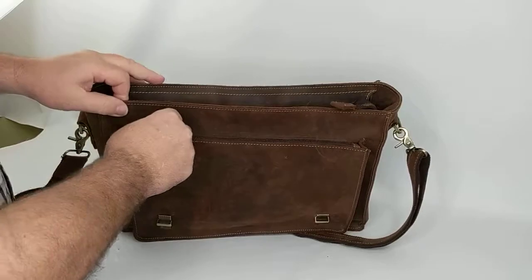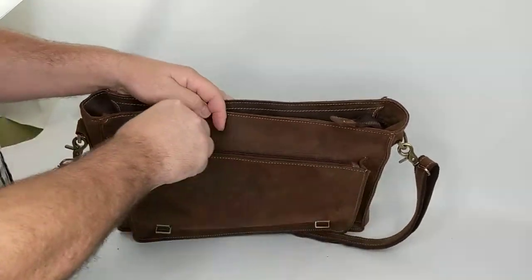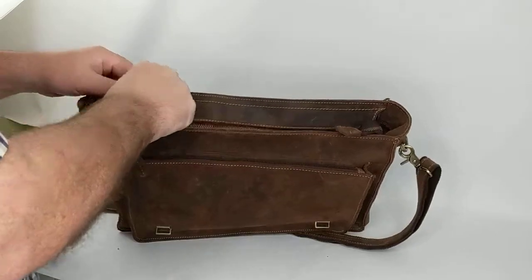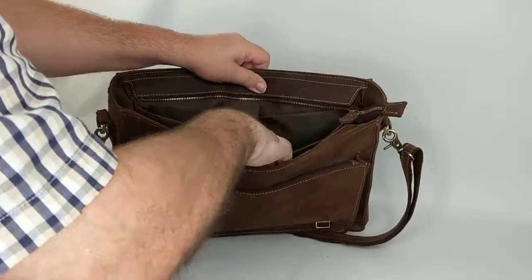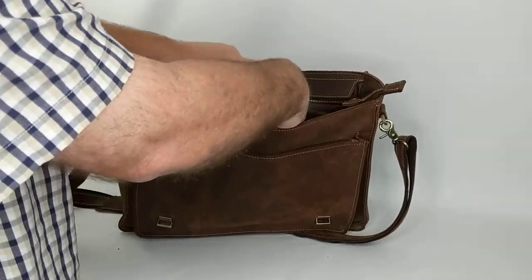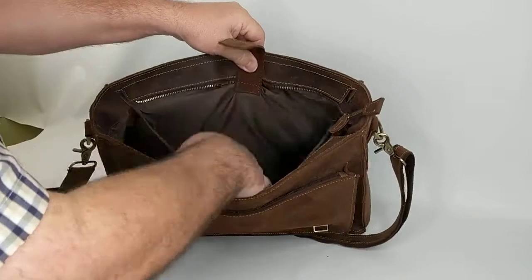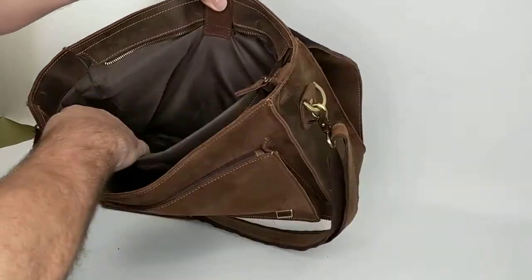It has a compartment here that zips open. The main compartment on top has a strap that holds this part shut, probably if you want to put a laptop in it to keep it from moving. It opens up to a large compartment wide open.